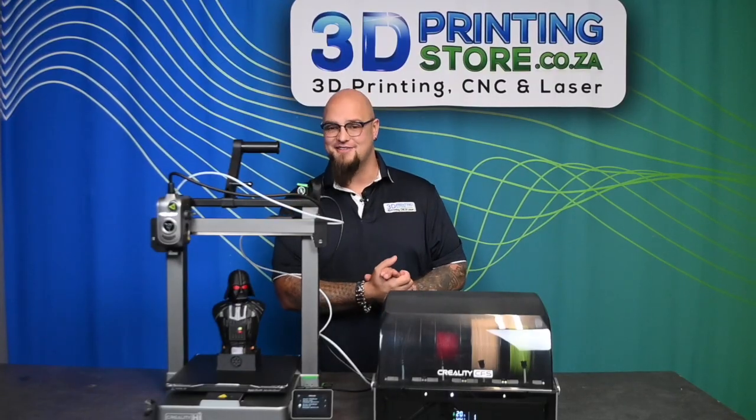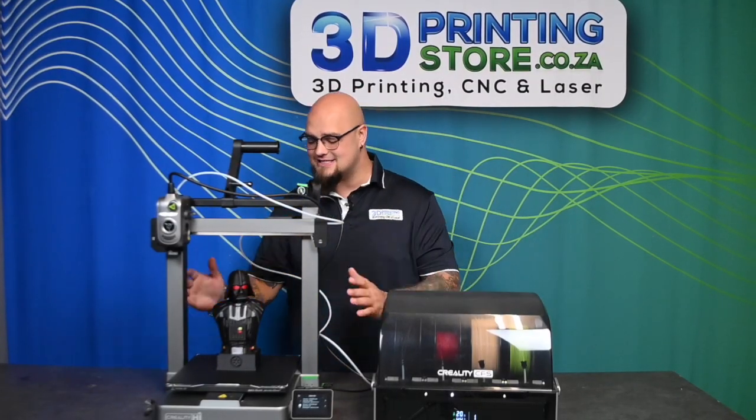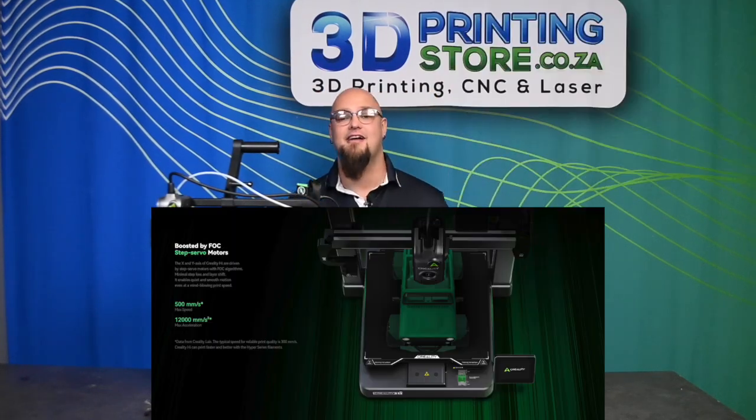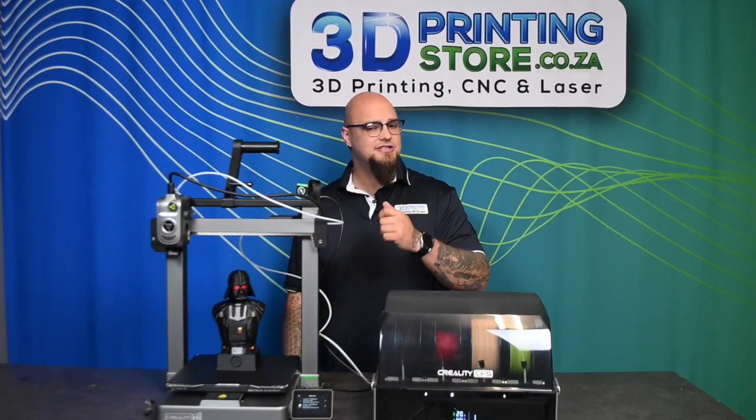I'm really happy about that size. Some of the key features of this machine include its sleek slimline design, a hidden-away camera inside, and a 500mm per second print speed, plus its impressive screen.